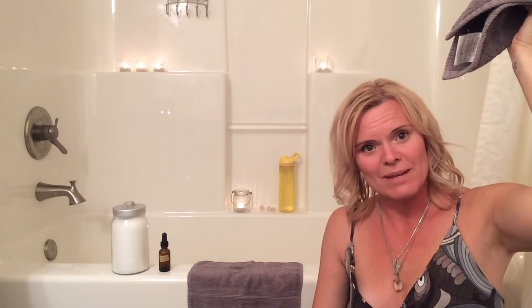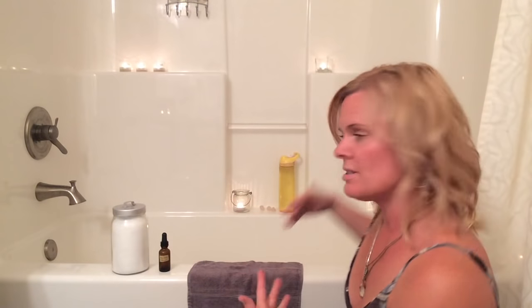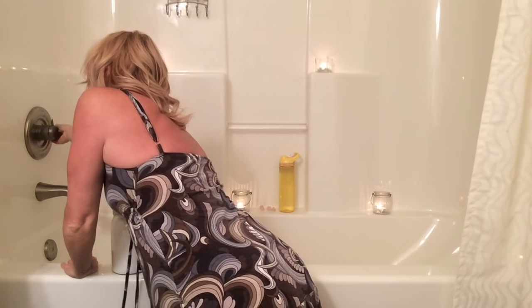So this is with the light out. I know you can't really see me here, but I just wanted to show you how I like to create a relaxing environment for when I go to soak in my bath. I also have my towel hanging up here for after my bath. I'm just going to turn the tub on — it's going to get a little loud here — and I put the temperature to as hot as it can go.